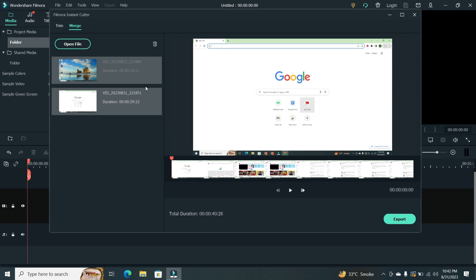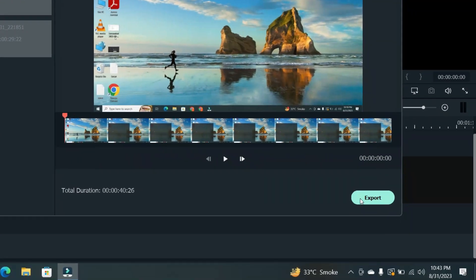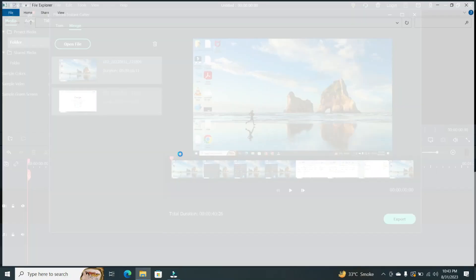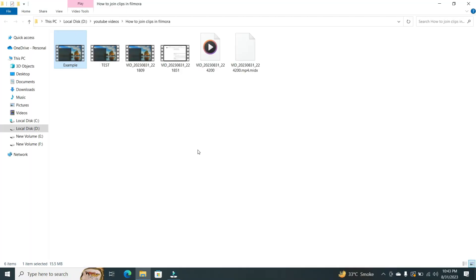Step 3. And just like that, here are the clips we're about to merge. But before we do, don't forget to click on Export to get the process rolling. You can also set your destination folder and tweak the file name if needed. Now it's time to hit OK and watch the magic unfold. The beauty of this method lies in its speed and quality preservation.